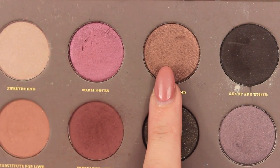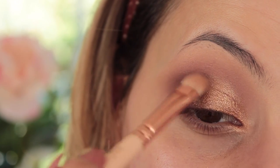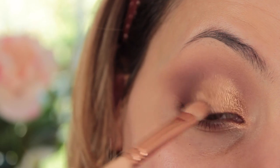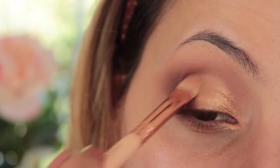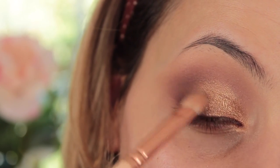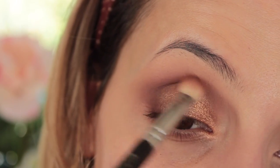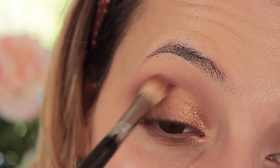Then just to make the eyeshadow look a little bit more blended and complete with more of that gradient feel, I'm going to be taking Subtle Blend, which is a nice bronzy shade, and I'm going to pat this on between the gold and the brown. Then I'm just going to make sure everything is blended by taking my 227 brush with no extra product on it, making sure all those edges are nice and blended.